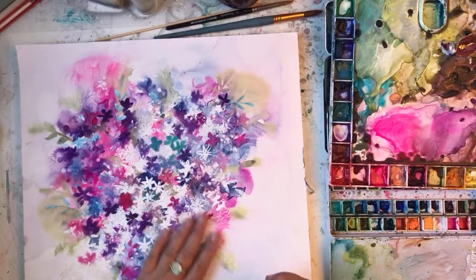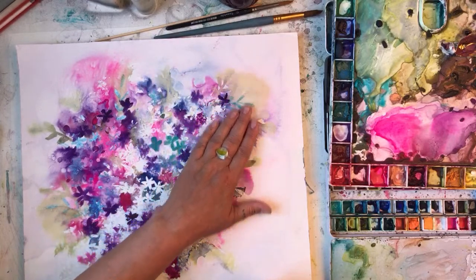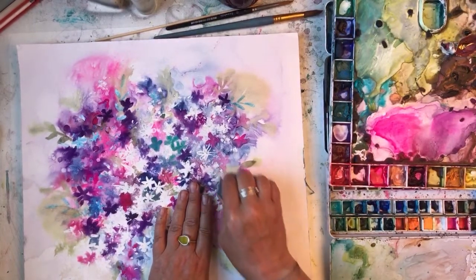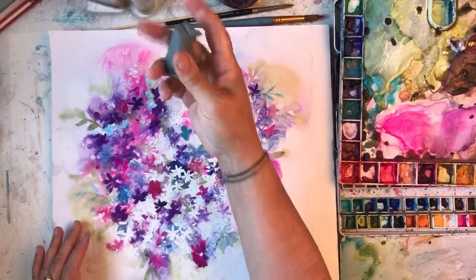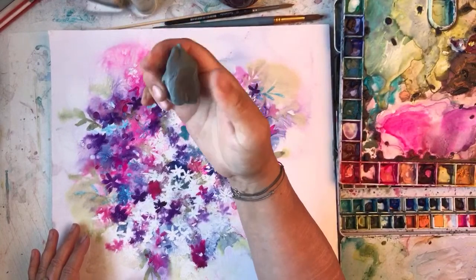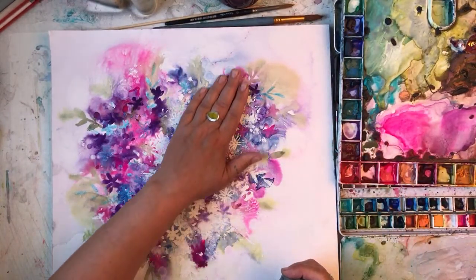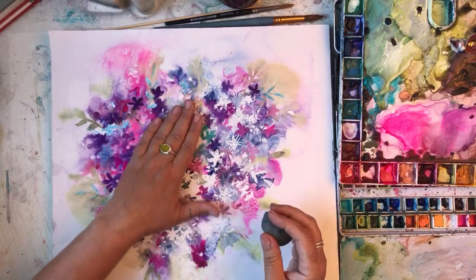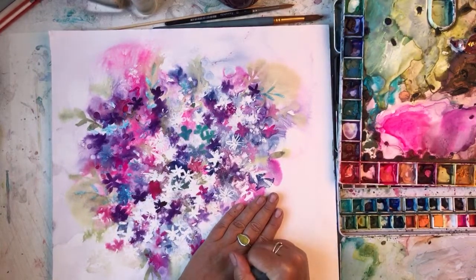I've already started removing the masking fluid. Hi Marg, did I say hi Diane? Hi Sylvia? Sorry if I miss you. I've started removing the masking fluid because I realised it's going to be an arduous task. Carrie's asked did I grate ink into the middle — no, I didn't do any grating.